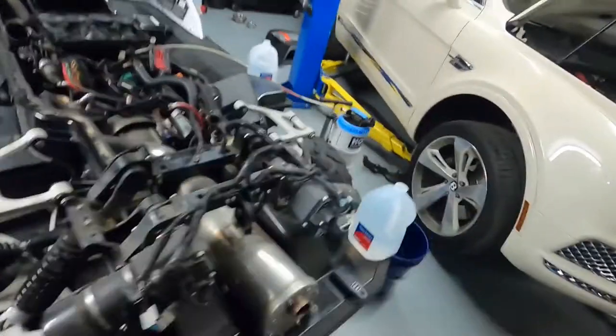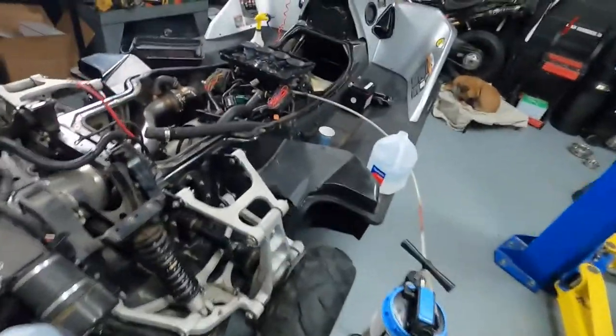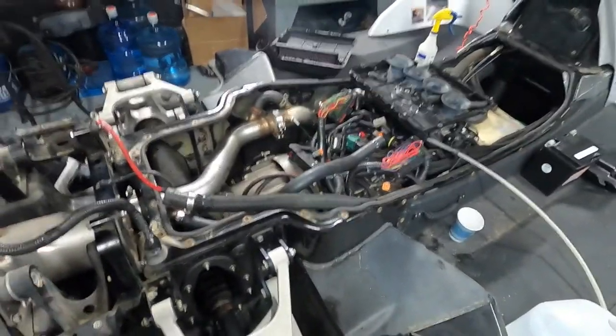It's very difficult to get it off, especially if it's been running in salt water or wet conditions. So that's the oil filter.